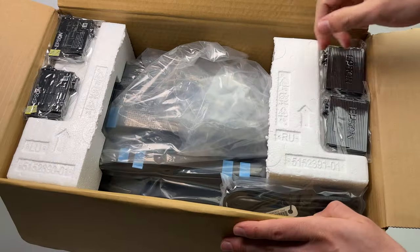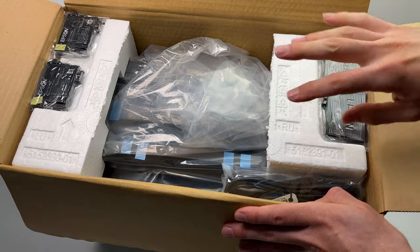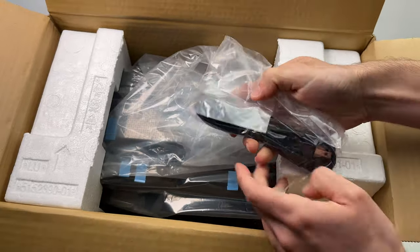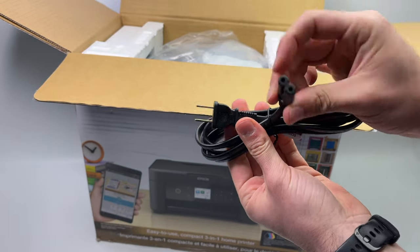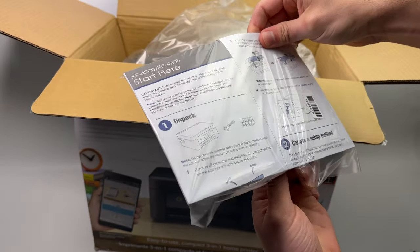Once you open the box, you'll see on each side there are the ink cartridges — black, red, blue, and yellow. Over here we have the power cable; it's just a normal power cable that almost every printer has. In this pouch we have a quick starting guide.